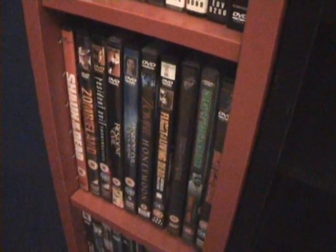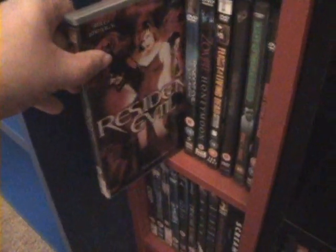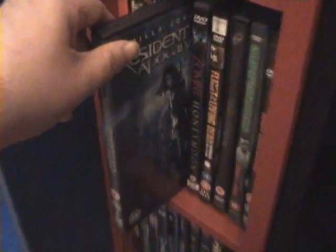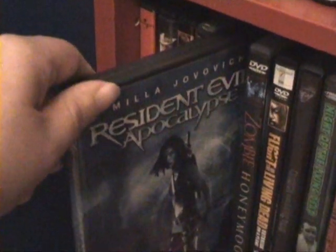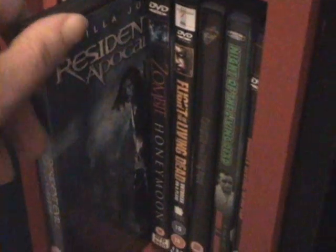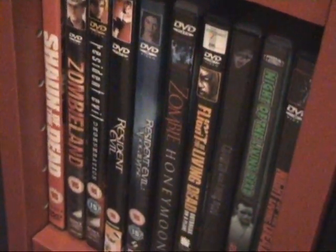Hey guys, just wanted to add an extra little video at the end here and just show you the two editions — the first two films I've got. Resident Evil, there's the first one in normal keep case. And the second one, Resident Evil Apocalypse. The second one is my favourite of the first two films, but the first was good as well. Thanks for watching and see you all again next time. Bye.